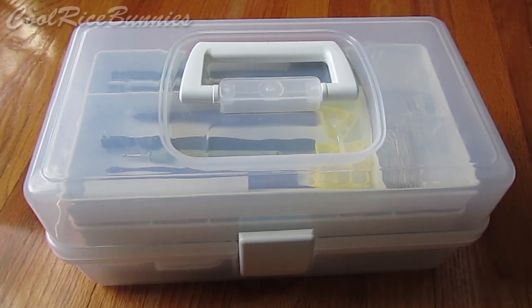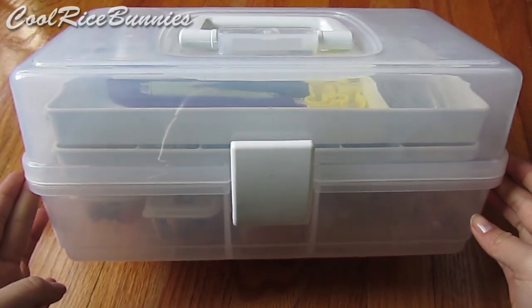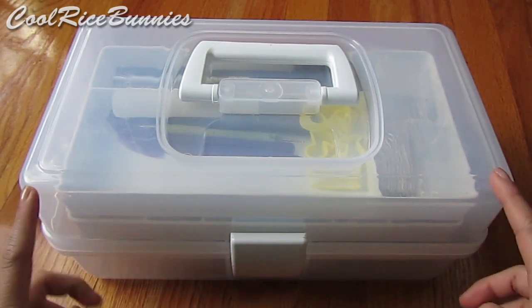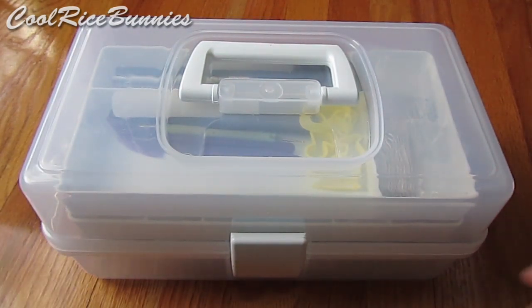Hi everyone, it's Lily or CoolRiceBunnies. This is my clay toolbox and it's basically just the box that I have with me when I'm making my polymer clay charms, and it has the majority of my tools in it.